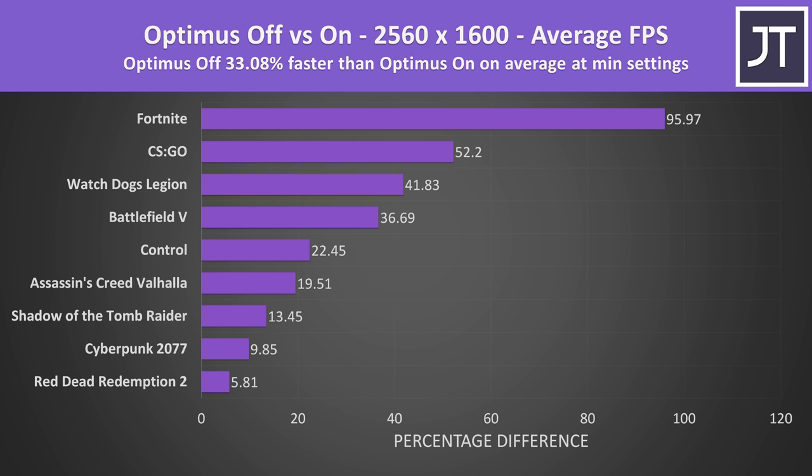Esports titles and lower setting levels have the most to gain by disabling Optimus, so disabling it can definitely offer a performance boost with the same hardware, regardless of the resolution or setting level. Games that can hit higher frame rates generally see bigger differences. At the end of the day, if you're after superior gaming performance, considering a laptop that lets you disable Optimus should be at the top of your list. Check the linked video next for what performance boost is on offer with an external monitor if you're stuck with Optimus, and subscribe for future laptop videos.